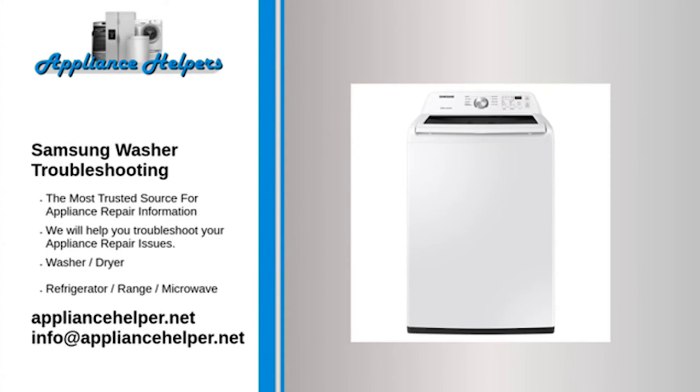Our comprehensive Samsung washer troubleshooting guide will explain common issues, provide tips, and show you how to read your model's error codes. Water pump problem during spin cycle: During the spin cycle, the washer pump keeps trying to pump water out and disrupting the spin cycle.